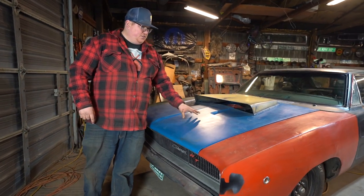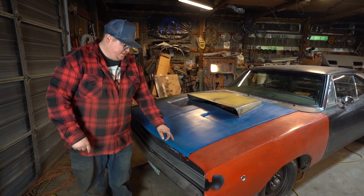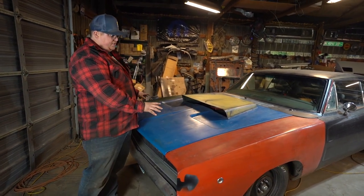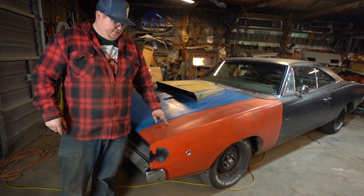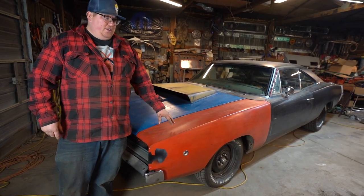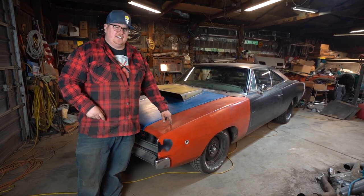As far as the hoods are concerned, the hoods were the same between 68 and 69. For 70, because of that chrome wraparound grille, they ended up redesigning the hood along with the fenders. So hood and fenders are 1970-specific, and they will interchange between 68 and 69.